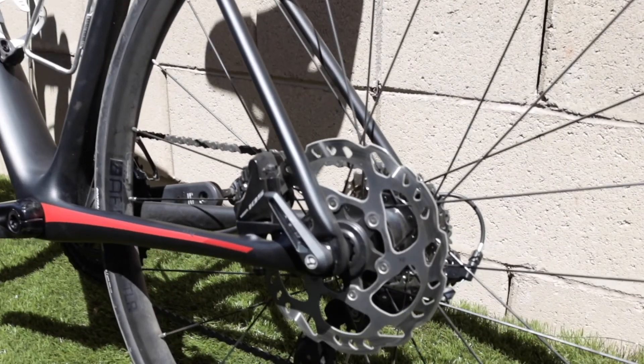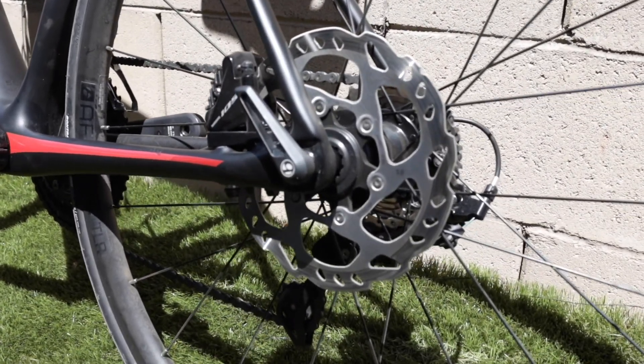Probably the biggest adjustment for me is the through axle wheel, which is required when you use disc brakes. Instead of a quick release axle, now you have a through axle that spins in. The only real difference is that it requires an adapter to use an indoor trainer, which is kind of a bummer. I'll have to order that online before I can get back on Zwift. For now I'm on my aluminum bike when I need to Zwift, but I'd love to use my new carbon bike as soon as I can, so I'll be getting that adapter.